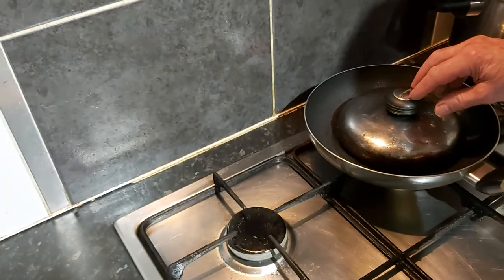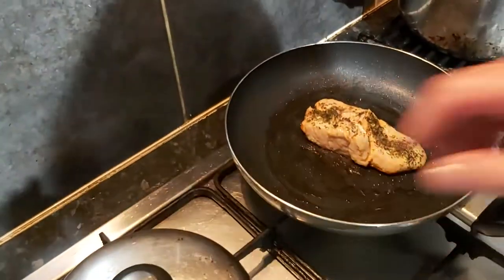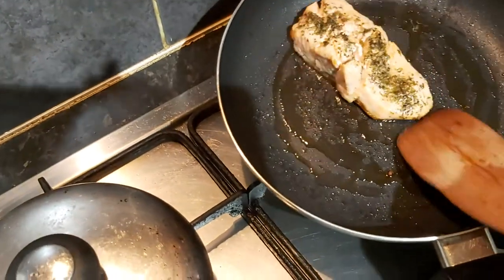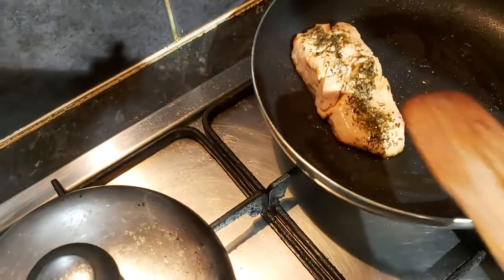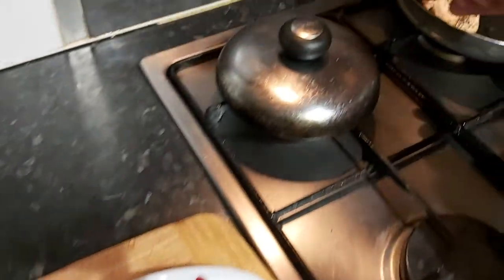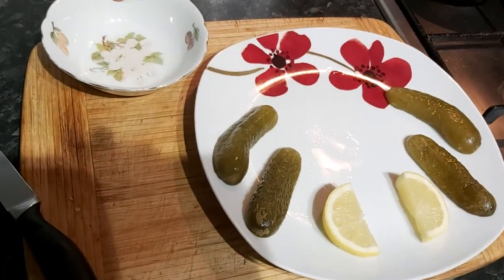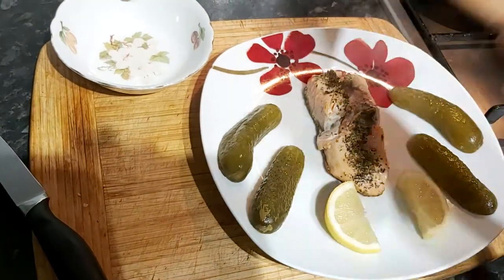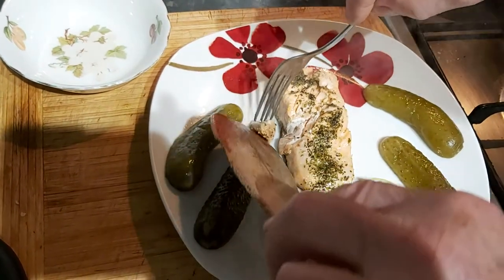We've actually had a good six minutes with this particular pan and there's our fish, looking nice and wet which is always a good sign. The next thing is trying to get it out of the pan without scratching the bottom — it certainly hasn't stuck, which is interesting. If anything, it's just slightly overcooked, maybe left it just a bit too long, which is a shame.